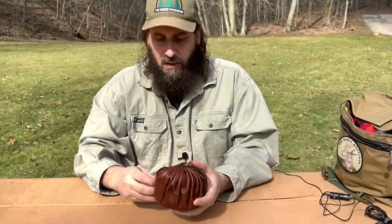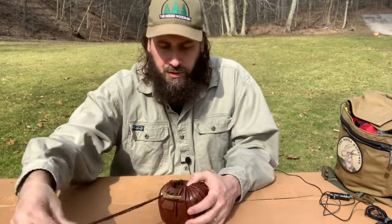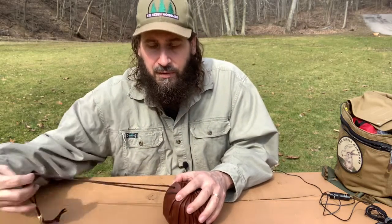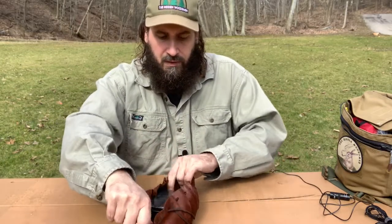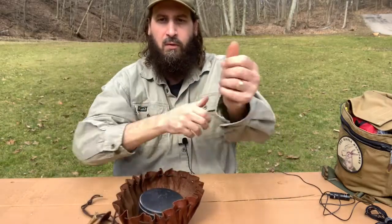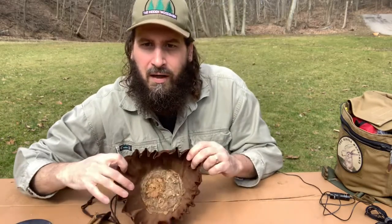This pouch I got from MCQ Bushcraft. If you're not familiar with his channel, please check it out. It's very, very good. I'm a big fan of Mike at MCQ Bushcraft. A lot of y'all have seen these style pouches. I'm a big fan for a particular reason. I'll show you right now.